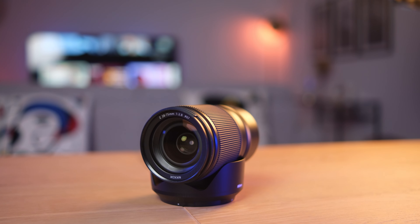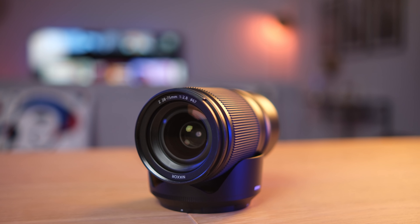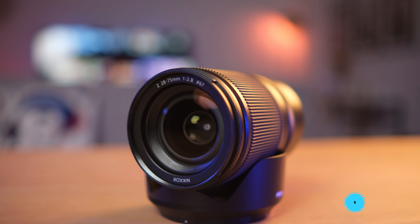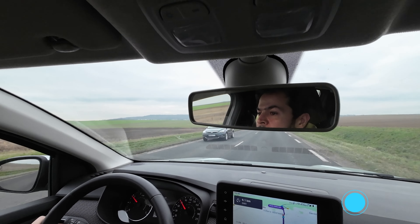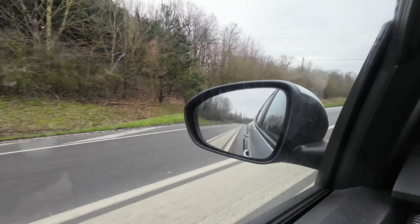On the Sony ZV-E10, it's a bit difficult to convince someone who is not a photographer or a content creator to use it to film me when I'm doing my behind the scenes, my videos and my photoshoots. But the DJI Action 3 is easy to use — they all enjoy using it. So that's why I got the DJI Action 3 to vlog and to film the behind the scenes for this photoshoot.